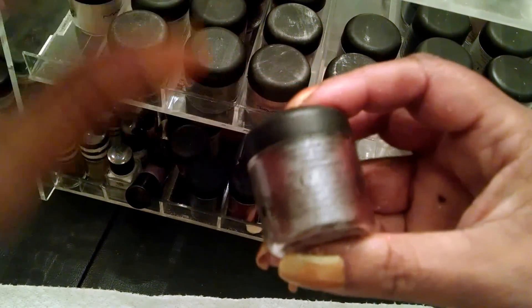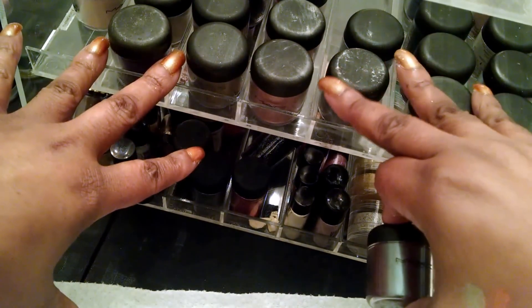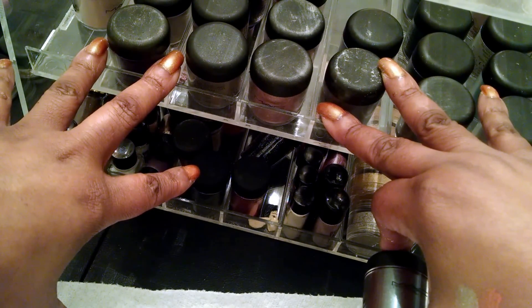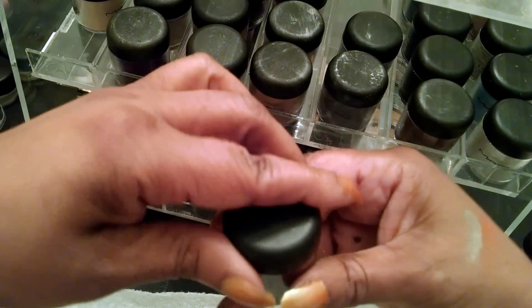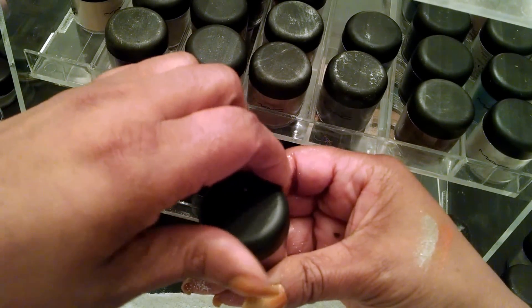In case you didn't see it yesterday — this is my tiered storage unit. I store my paint pots on the top and my pigments on the second tier.